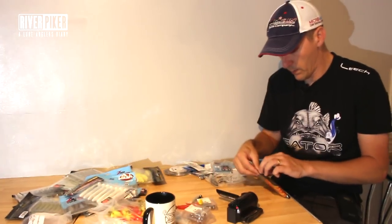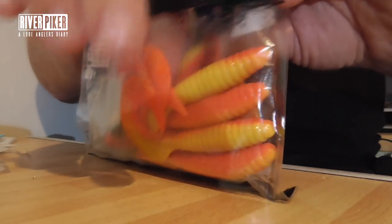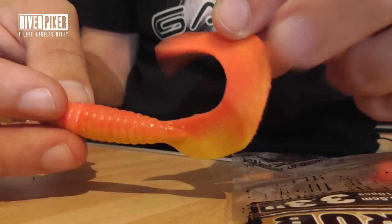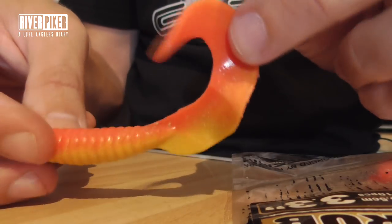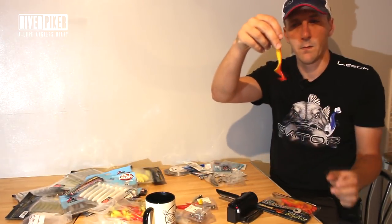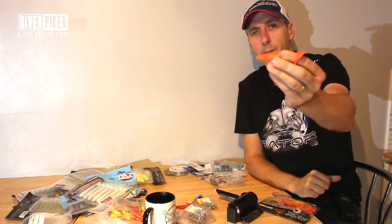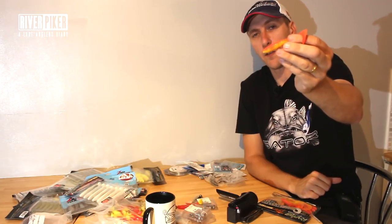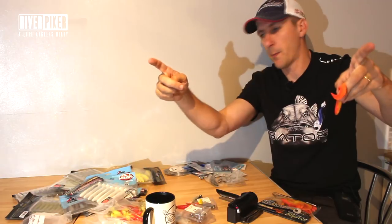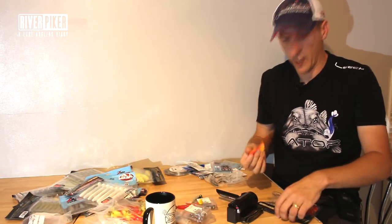These other grubs I used were quite good - it's a little bit more substantial grub, good body on it, nice big tail. And you can get grubs like this in so many different sizes. I use the XL grubs - big pike ones that are this sort of size, big eels - this is just a smaller version. Great for perch and it's a good option to have.